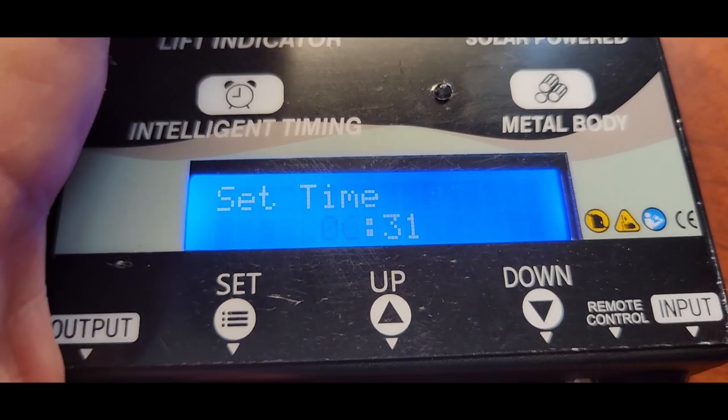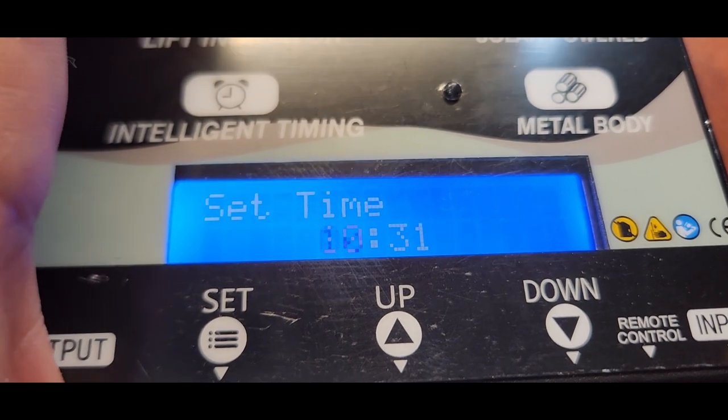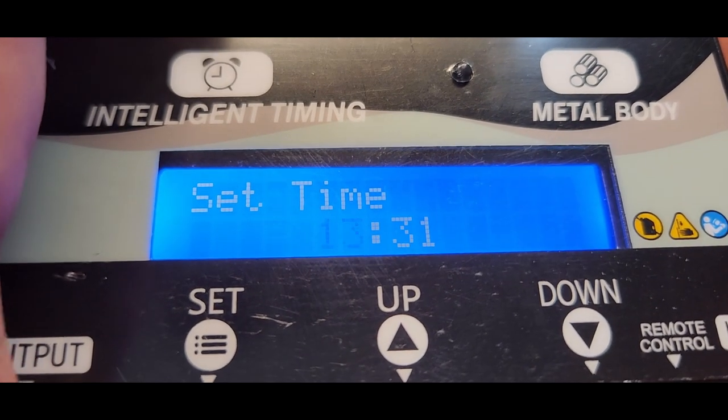The first thing we want to do is set the time. It is currently 1:08 PM. This is always going to be on 24-hour time, so it's going to be 13.